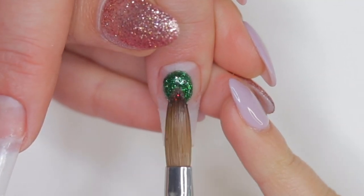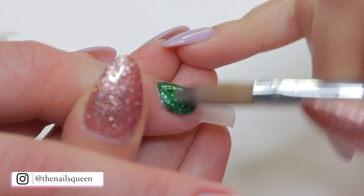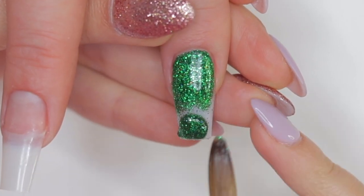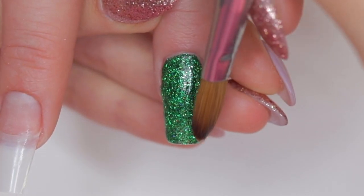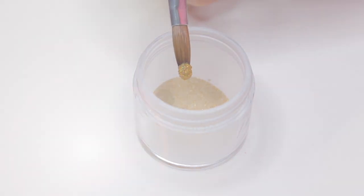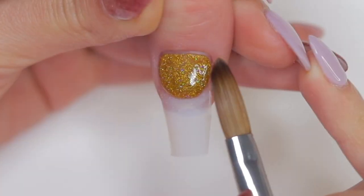On the index fingernail I'm going to repeat the same process as on the ring fingernail. The base of these nails is quite simple — I didn't want to overload them since the colors are quite vivid and I wanted them to look as delicate as possible. On the thumb, I'm going to apply gold glitter acrylic, spread it well to create a thin layer, and refine the sides with my brush to make filing easier.